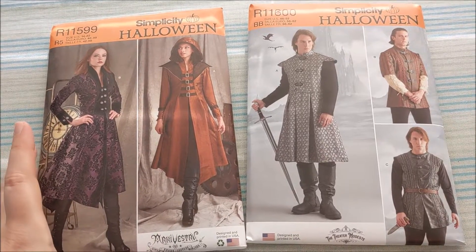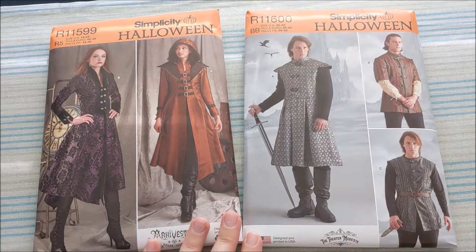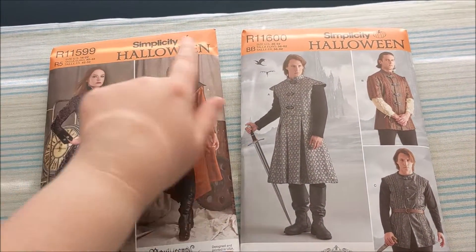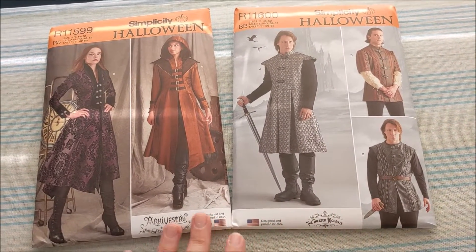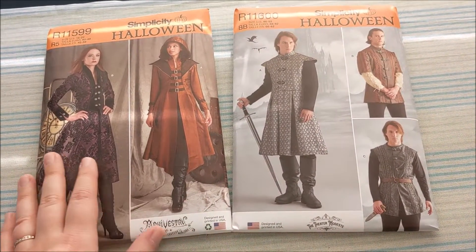Let's start with these two patterns, since they're both already available on the website. They were just repackaged with this Halloween branding and put on display on top of the pattern cabinets at Joann's.